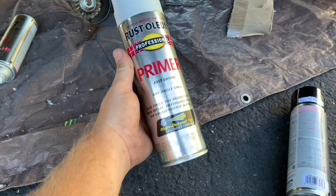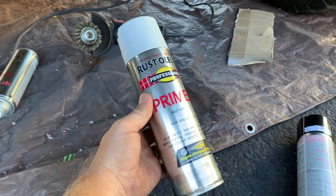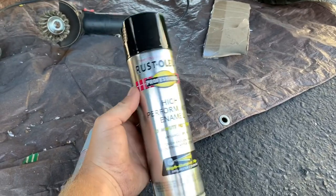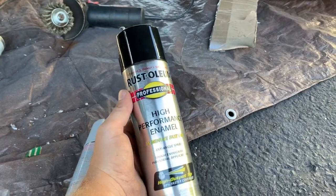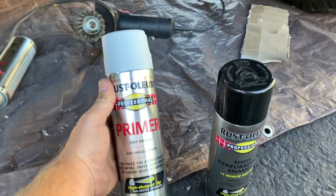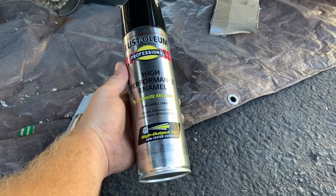I've tried a lot of different types of paint over the years, and this is absolutely the best I've ever used — Rust-Oleum Professional. Use the primer first, then use the high-performance enamel. Once it goes on, the rust does not come back through and it doesn't flake off. I actually used it on an area I didn't even prep by grinding all the rust off, about a year ago, and it still has not shown any rust through.